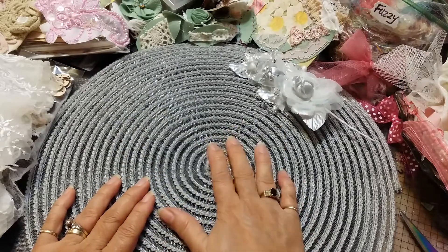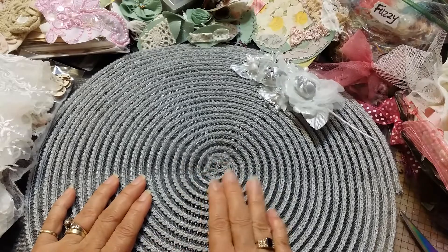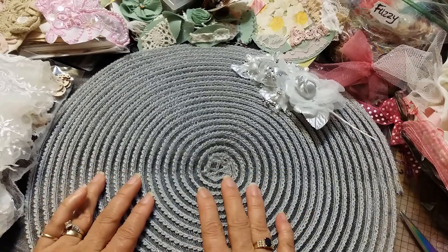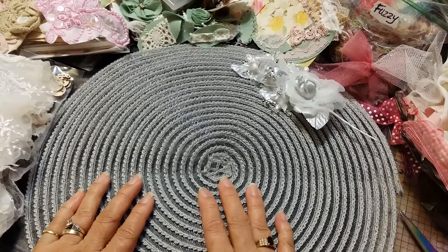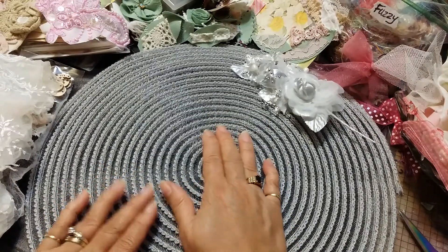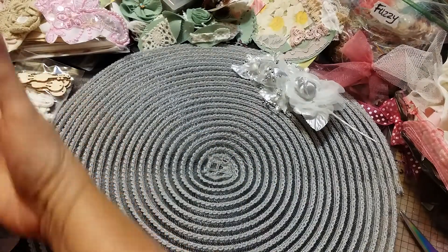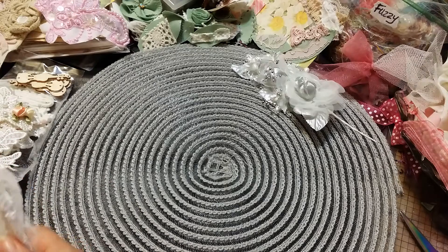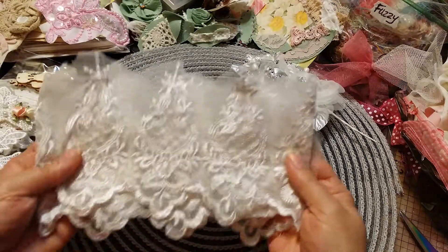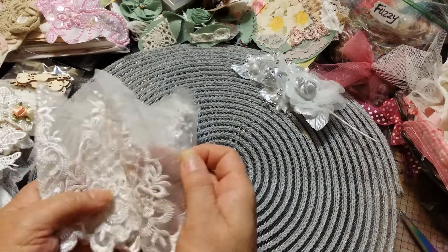By the way, this is a gorgeous placement mat I just received from my sweet friend Gail. She gave me a gorgeous 'pork roast' package — she calls it a pork roast — a bunch of scraps. We exchange scraps; she sends me all her scraps and I send her some of mine as well.